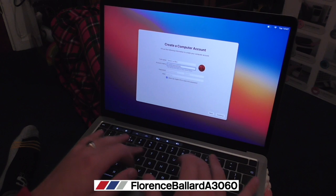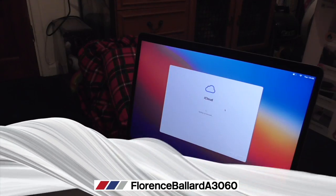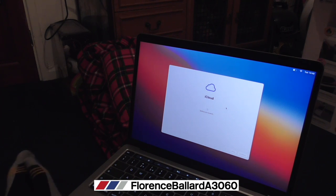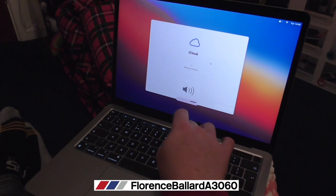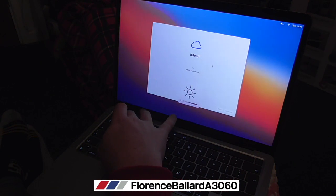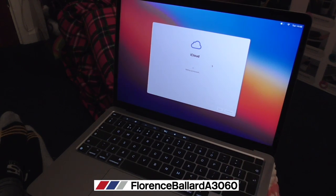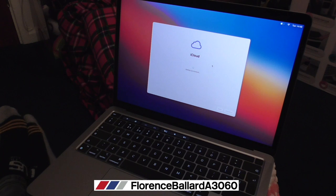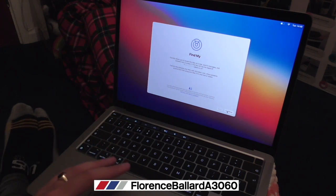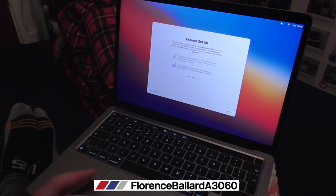It sets up your iCloud account. You might need to enter a verification code if you have an iPhone or any other Apple device nearby - you have to enter the code on that device. What's different with this one: you can see you can adjust the volume right here, and just the brightness - no F1, F2 keys needed. This will be Touch ID on this one as well. It may take a while if you have an iCloud account, but I'm grateful for having that. Enable Find My MacBook - if you have it, please enable it.